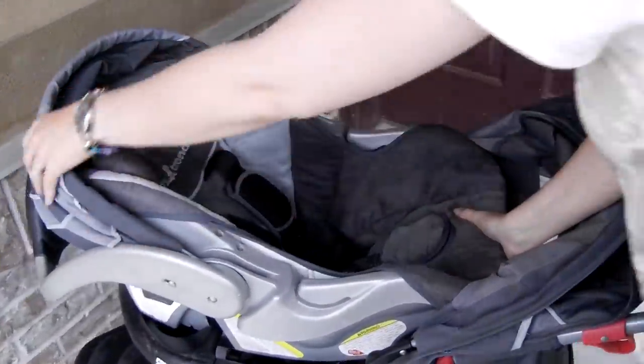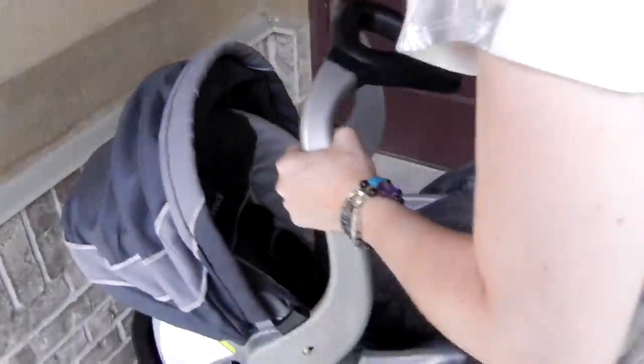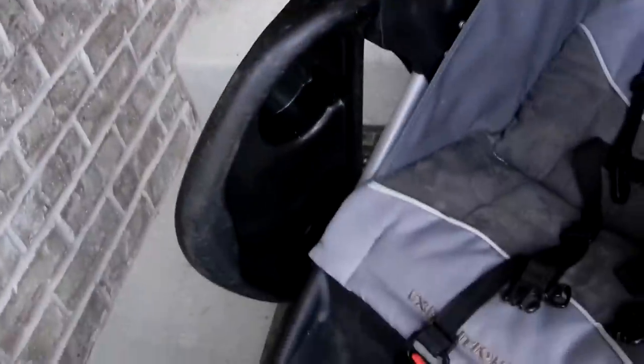You pull that out to get the car seat out of the stroller — you probably want to put the handles on first. That pulls it loose. When the baby's bigger they can sit in here; there's a little notch here to flip this up so you can get them in there easily.